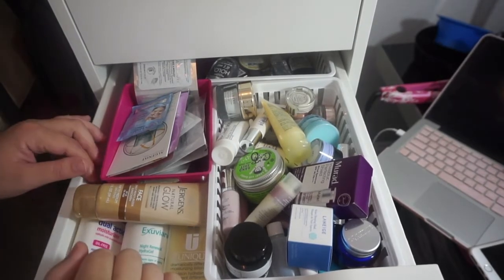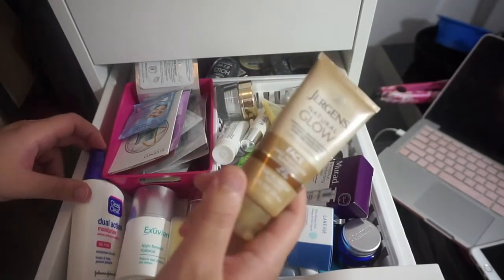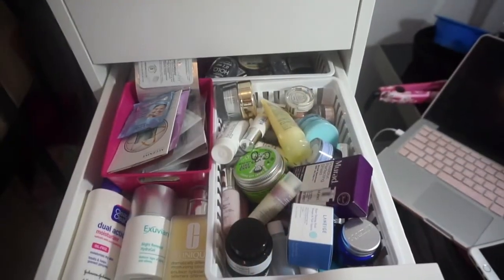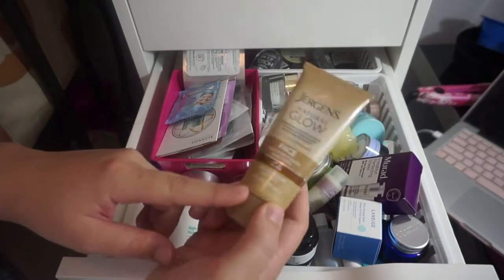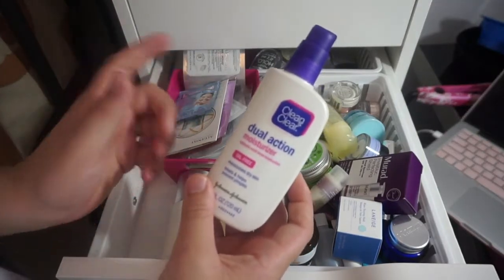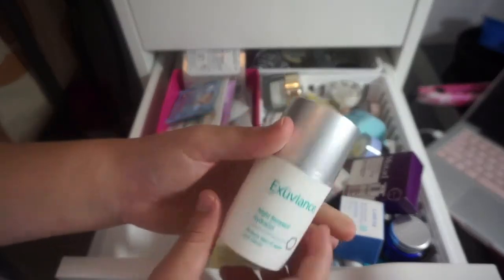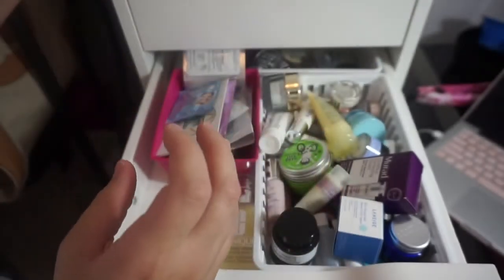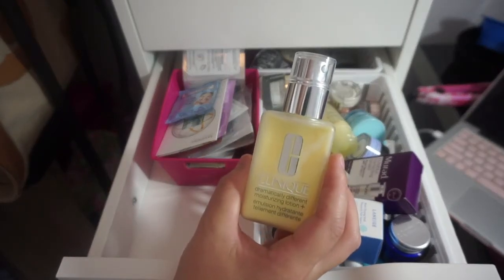I'm going to start with the big ones. This is the Jergens Natural Glow — I'll be keeping this. Then we've got the Clean and Clear Dual Action Moisturizer, a backup for one I just finished, so keeping that. The Exuviance Night Renewal Hydrogel is amazing — I love Exuviance, I've tried two of their products and I love both. And I'm also keeping the Clinique Dramatically Different Moisturizing Lotion.